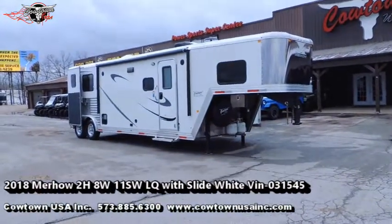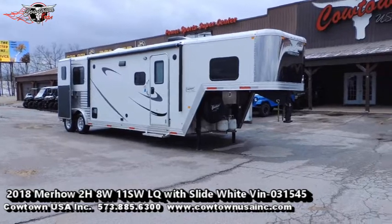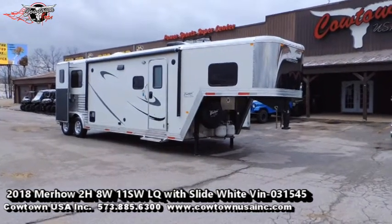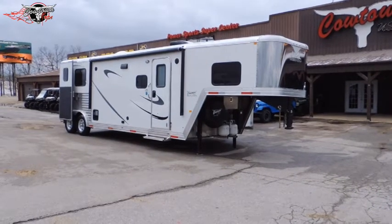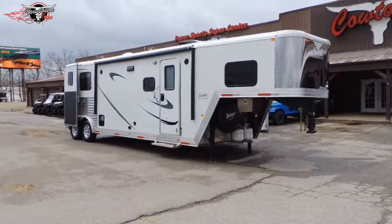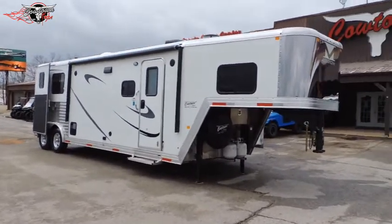Hi guys, Rick Day with Cowtown USA here in Cuba, Missouri. I got to tell you it's used because it's been titled, but I can't tell you it's used by looking at it. It is as close to brand new as you can possibly find one.